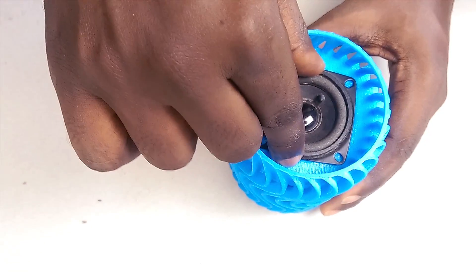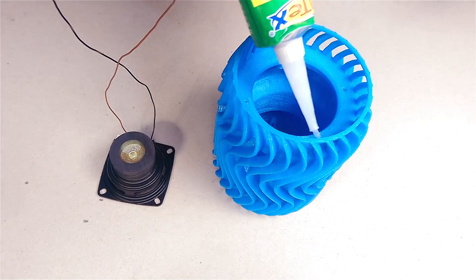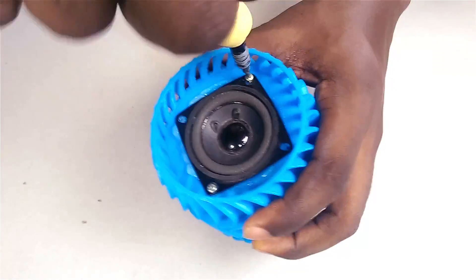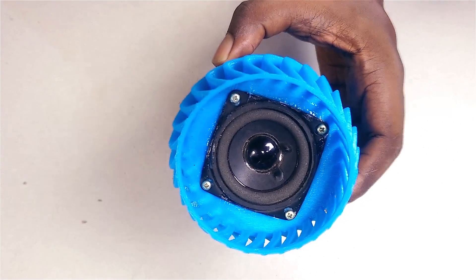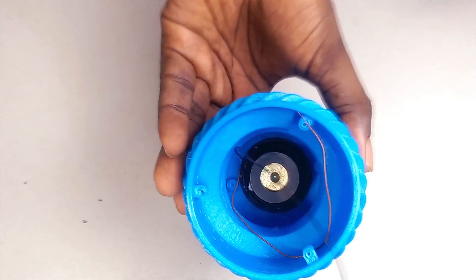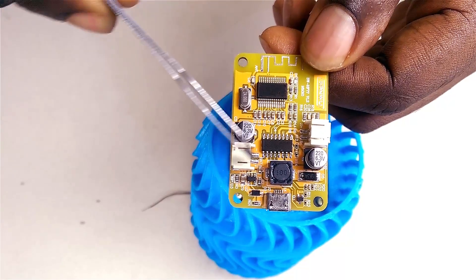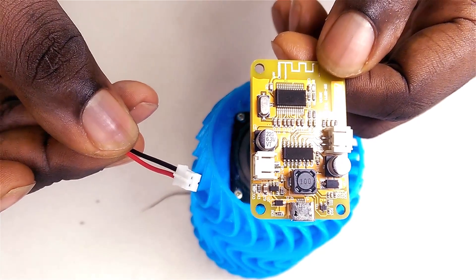First I need to solder some wires to the terminals. The Bluetooth board has two connectors on it — one for the speaker and one for the power. This is more convenient than having to solder wires directly to the board. Luckily I have the male end of those connectors on hand.